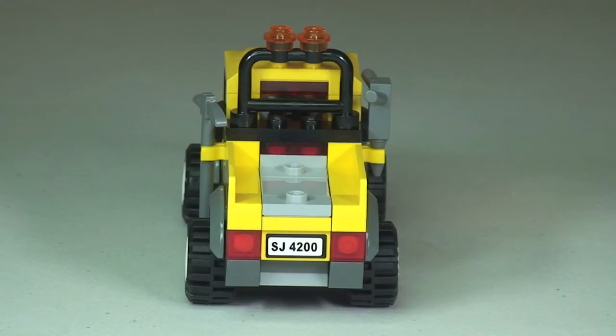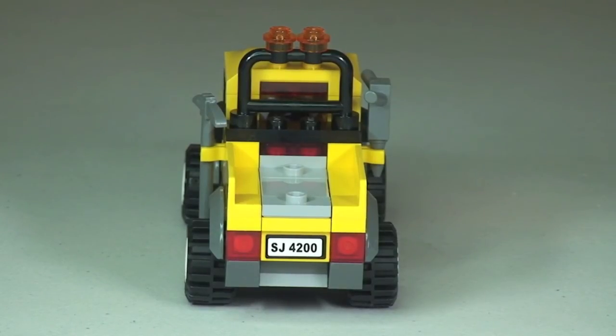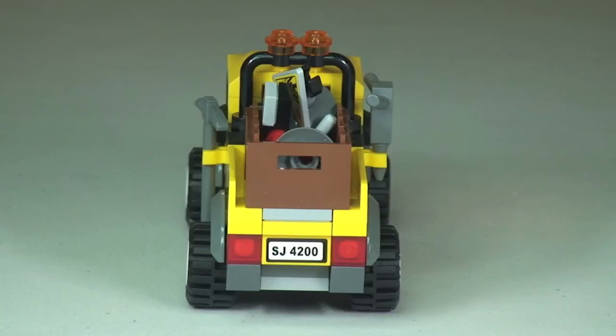It's kind of an open flatbed design there, and you can see some modified tile pieces with studs on them. They are there for a reason — that is where our crate with the various accessories sits. You can see it here with that crate loaded on there, and obviously that just attaches to those stud pieces, so it is nice and secure.